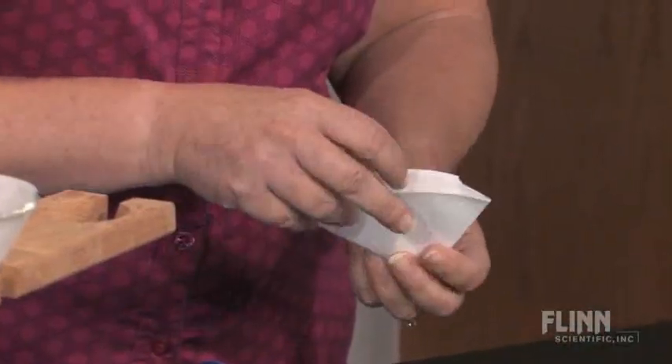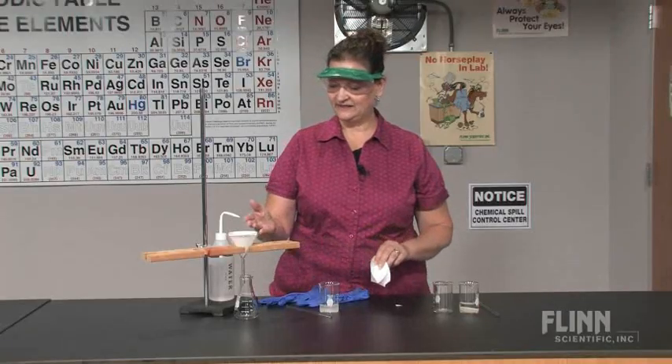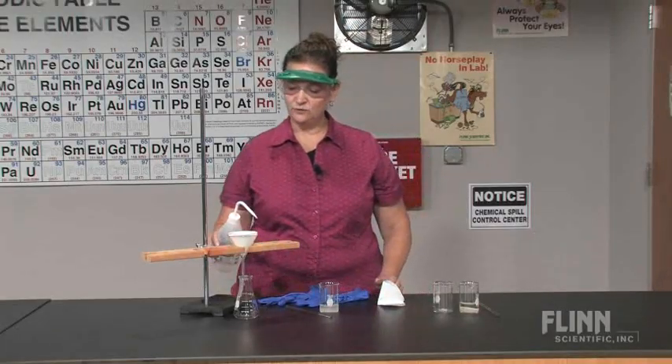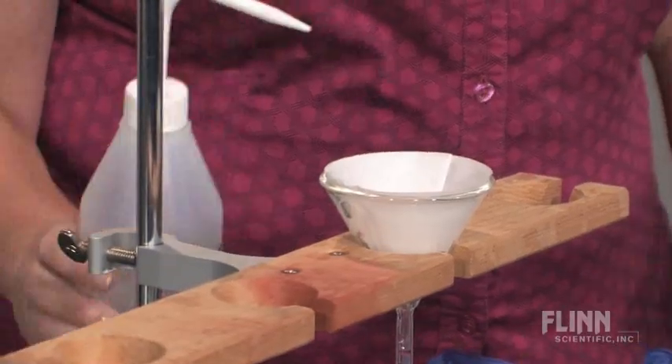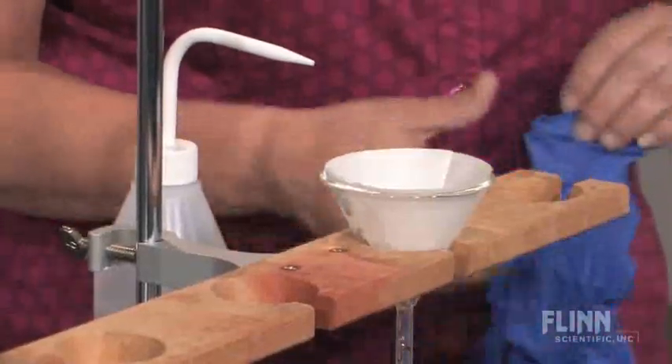Then pull one side out to form a cone. Now you're ready to put it in the funnel, and then you want to wet the funnel slightly with some distilled water, again to help the paper lay flat against the side of the funnel.